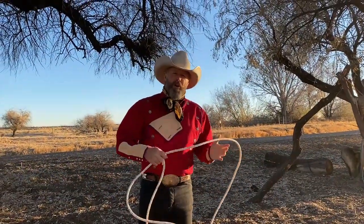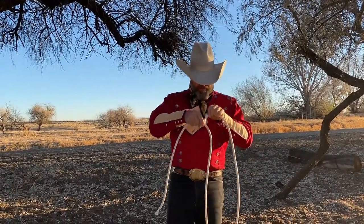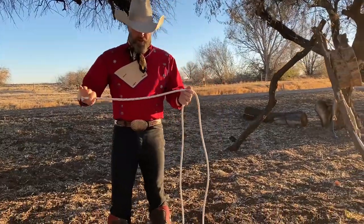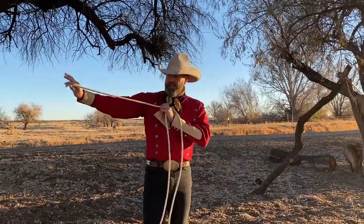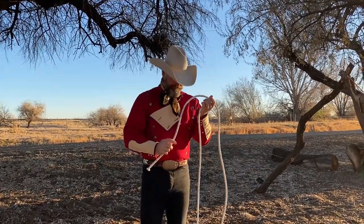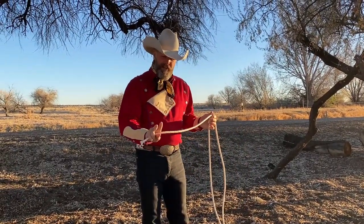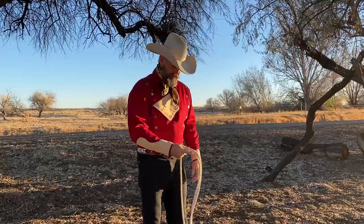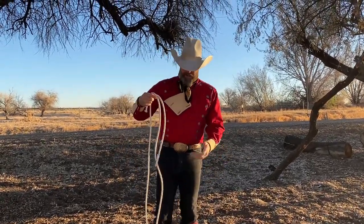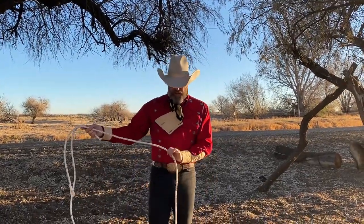I'm 6'3". This rope is 12 feet long. For this 12-foot rope, my spoke is going to be less than three feet. I'm going to grab the spoke with my rope in hand, stick out two fingers, grab the side of the loop. Just like in the wedding ring video, we're going to put the Honda over to the far side and grab the inside of the loop.